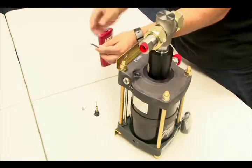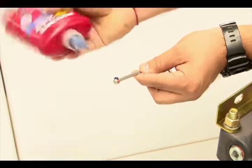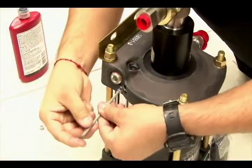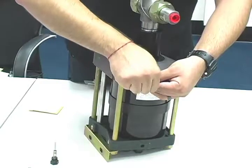Place your new plug on a 5/32 Allen key and apply a dot of Loctite 243 to the threads. Now screw it back into the port on the pump. Be sure to tighten down the screws securely.